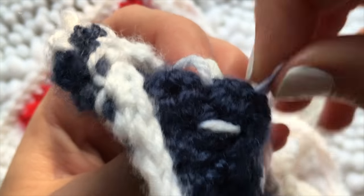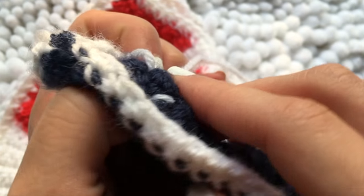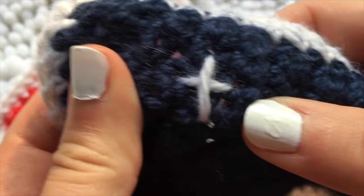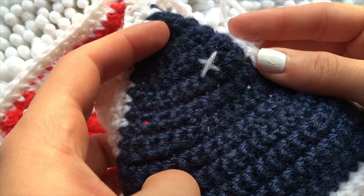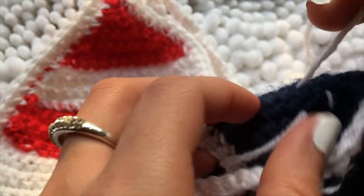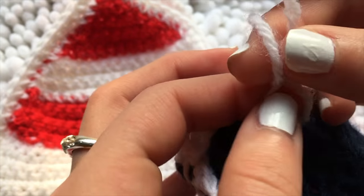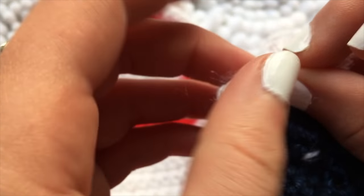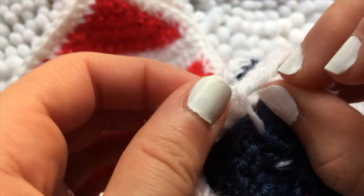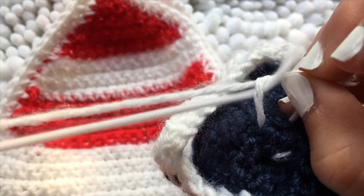After you have weaved the yarn through and made a little X, making sure that it's not too tight and it's the size that you want it, then all you're going to do is tie a knot in the back. That's why you left extra yarn when you first weaved it through — that way you can tie a knot with that extra piece of yarn. This is actually just a regular piece of yarn that I cut off, and yeah, it's just a regular knot.